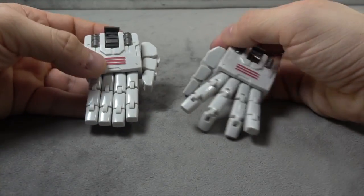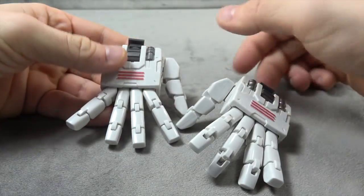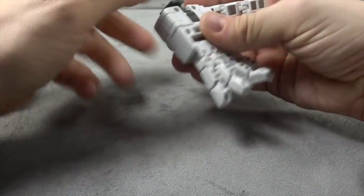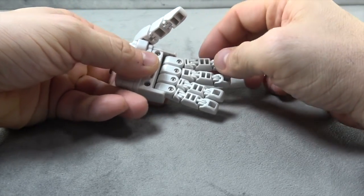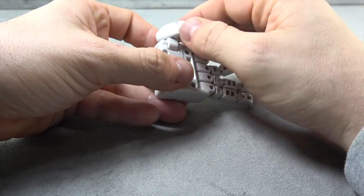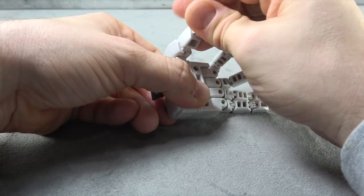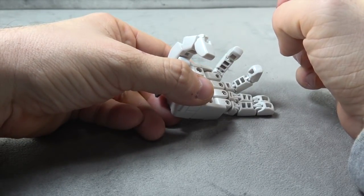We get two hands, and they all have individually articulated fingers with red and silver paint. They feel good and are actually surprisingly heavy. There's a hinge at the bottom, a hinge here and here — that goes for both. Then we have a swivel at the base of the thumb, which leads to another swivel at the top of the thumb, a secondary hinge, and a tertiary hinge.